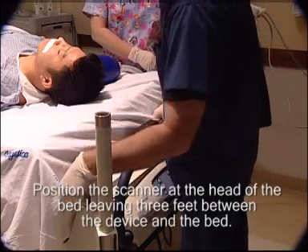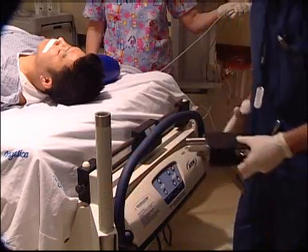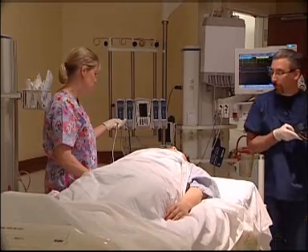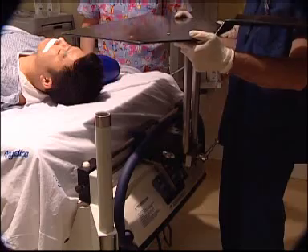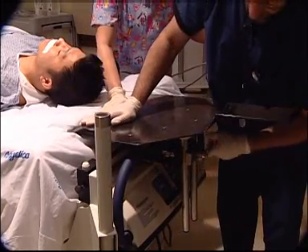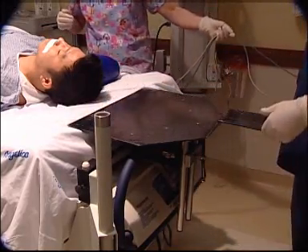Position the scanner at the head of the bed, leaving 3 feet between the device and the bed. This is important so the user has room to attach the scan board without hitting the front of the scanner. Mount the adapter on the headboard mounting pins. Secure the scan board to the adapter while simultaneously pressing down on the scan board onto the mattress and tighten the handle.